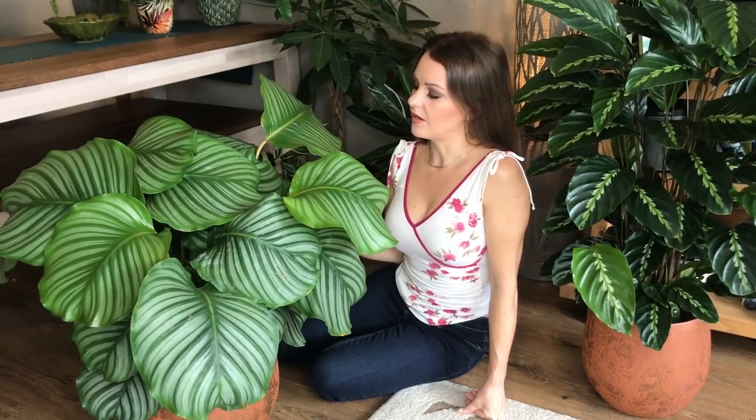I'm quite new to tropical plants so I'm still learning myself. I'll be really interested to see how this plant does over the winter here in the UK, once the central heating is on and the air is a lot drier. I think I might have to get a humidifier, but I'll see and I'll keep you updated.